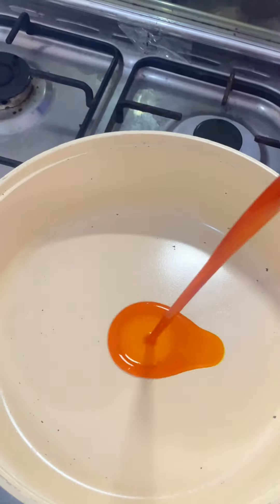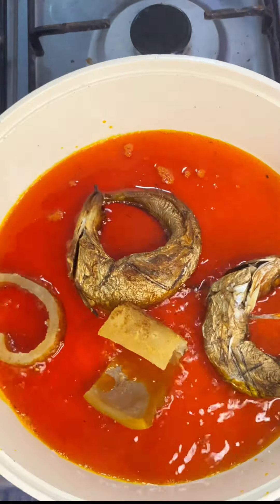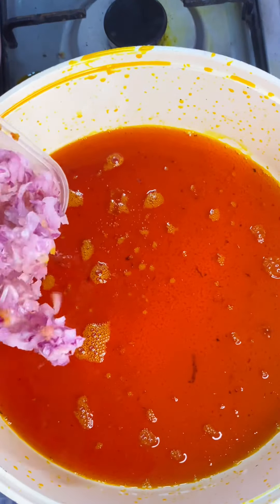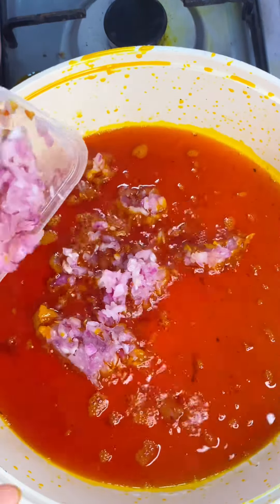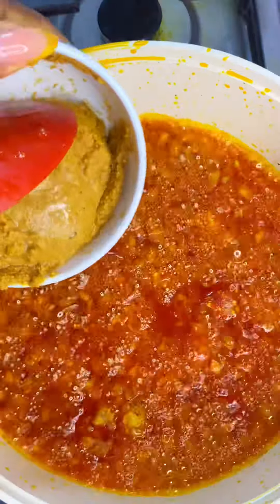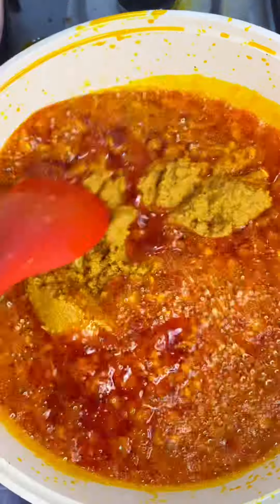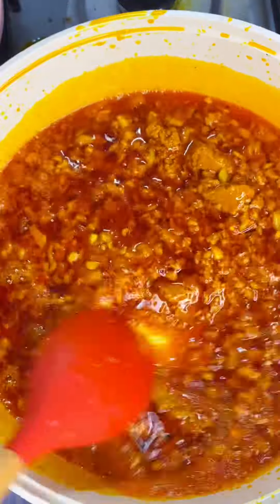Moving forward, we are going to add some palm oil into our pan and then proceed to fry our ejacica and some pomo. Please note that when you want to make an Ewa Aganyi sauce you need lots of palm oil. We added our onions, allowing that to fry for some minutes before proceeding to add our pepper mix that we've already mixed with water.